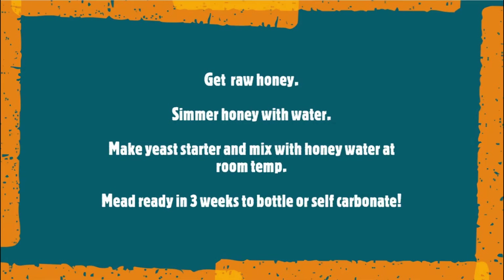Now let's get on to making our first batch of mead, which you can follow with the instructions given at the end of this video. First step: get some raw honey, mix it with water, simmer for some time, and cool it down to room temperature. Separately make a yeast starter and mix it with this honey water mix. Close the container and put it in a dark cold storage for about three weeks, and the mead is ready.